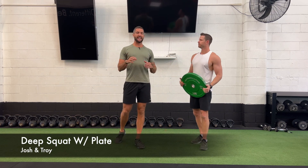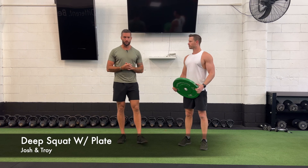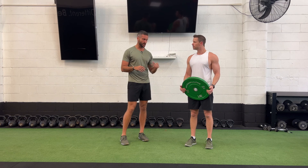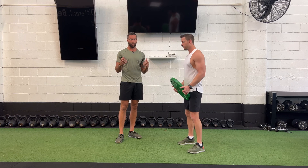Today we are going to be running through a little bit of a hip opener. This is more for the final stages of warm-up when we're doing any kind of squats or legs, just to really make sure that we're able to sink down nice and low and also getting a little bit of mobility through those calves. So Troy's going to drop down, he's going to hold the plate up nice and high. We call this a deep squat with a plate.